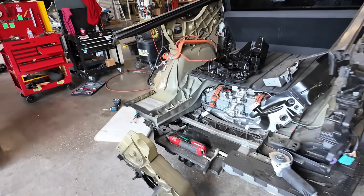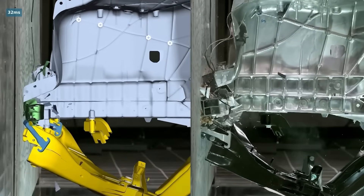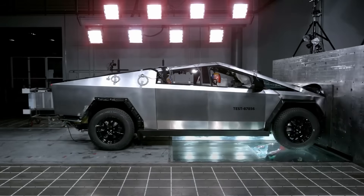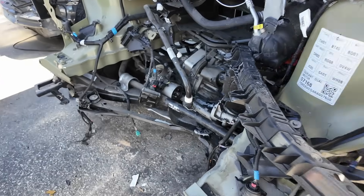The Cybertruck's side rail is made of silumin, an aluminum alloy with a high silicon content and cobalt additives. Silicon makes the material light and great for casting, but it's brittle — it doesn't bend, it crumbles. Steel bends under load; silumin cracks instantly.